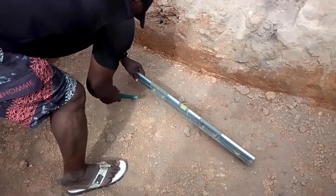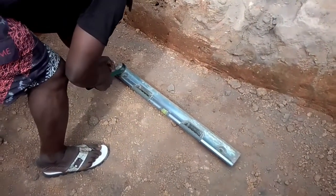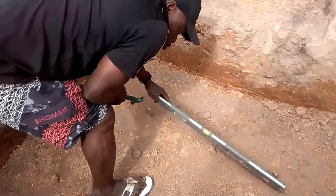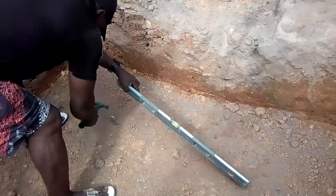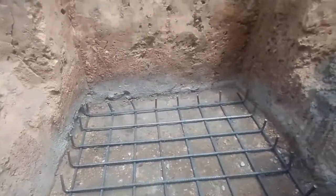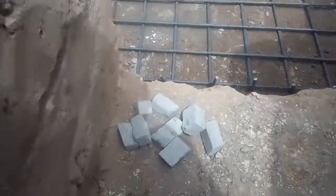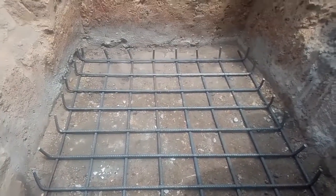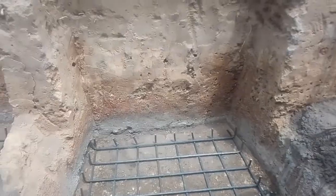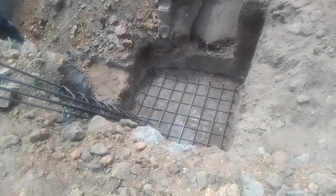We are doing the inner pegging to enable us to place the columns and make sure our columns are straight — no one is shooting out. The columns are a very important part of a duplex structure because they hold the strength of the building. You can see our basket has been placed in; we have the column there which is going to be mounted on top. We have the biscuits placed under the rod to avoid corrosion and to avoid the iron from touching the ground so that it does not erode over time.